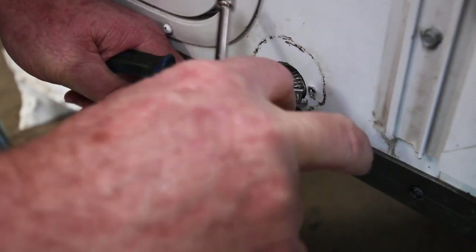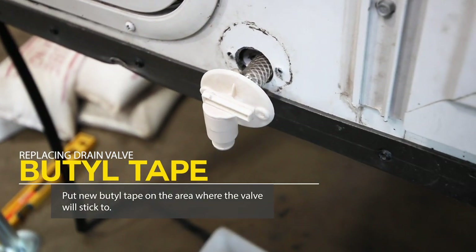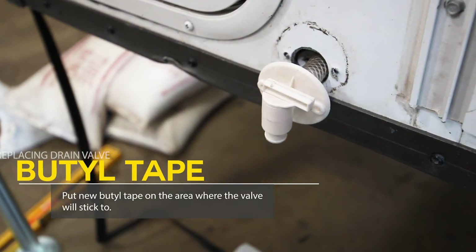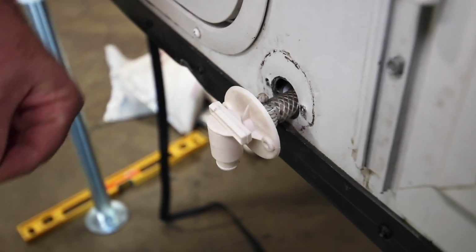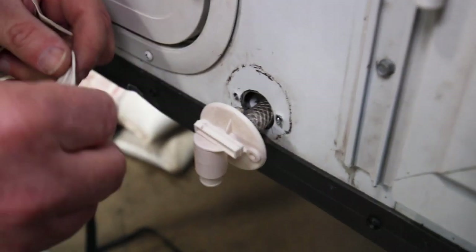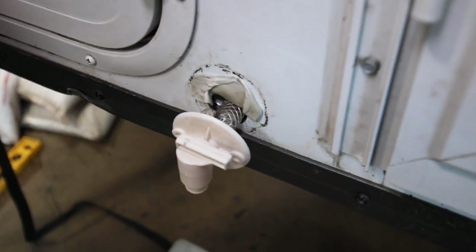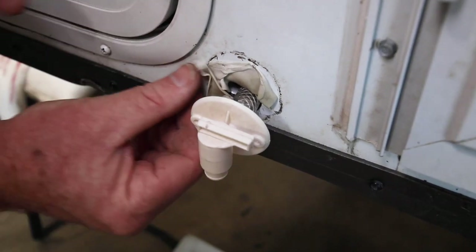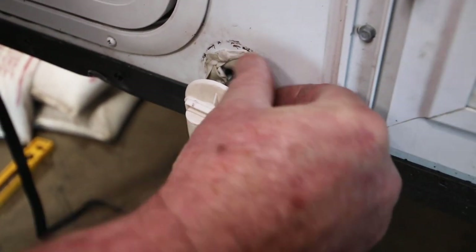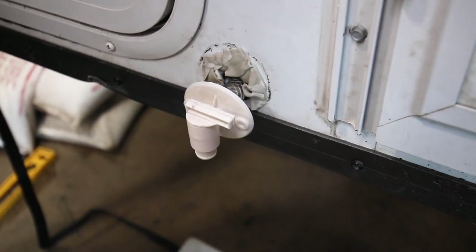Then just tighten your hose clamp back up. The hose clamp is nice and tight on there. We've got butyl tape around there — I'm going to put a little bit more butyl tape on there. You can make a piece of this — no specific way to do it. Just make a ring around there that will seal that hole up. The excess will kind of squish out once we seal it down in there, and then we'll trim it off from there.